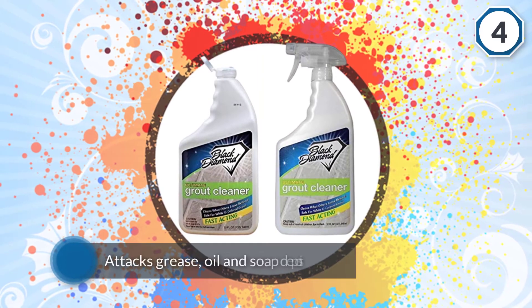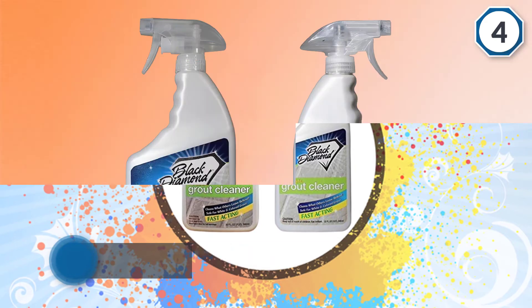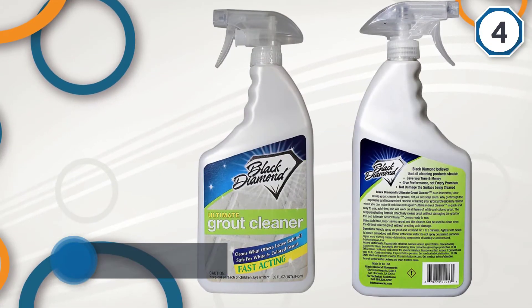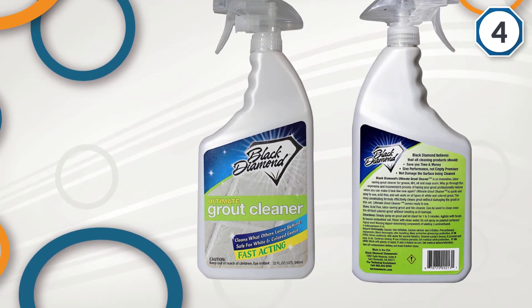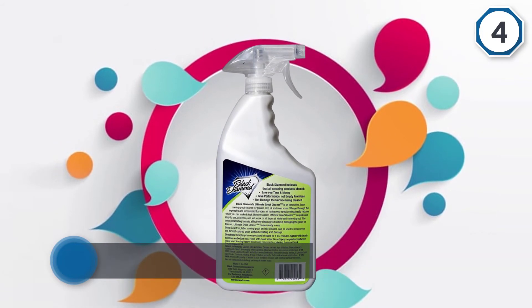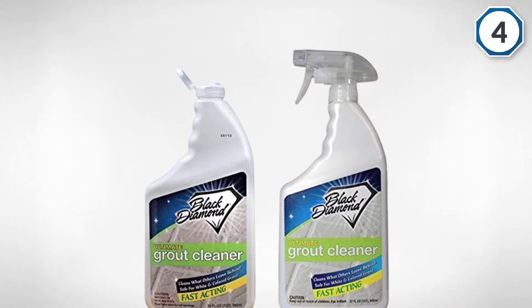Number four: Black Diamond Stoneworks solution. This is a liquid formula that guarantees an easy and mess-free solution. It attacks grease, oil, and soap deposits with a vengeance. The acid-free formula is safe for ceramic, marble, and porcelain tiles, though it will not clean calcium or water spots from showers. It will work extremely well on soap deposits. The Black Diamond grout cleaner is safe around children and pets as it is eco-friendly and biodegradable.